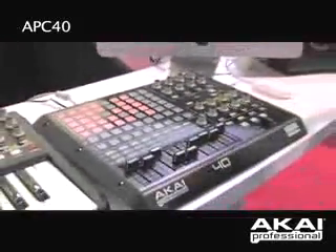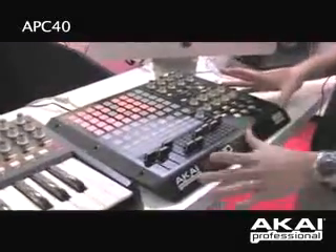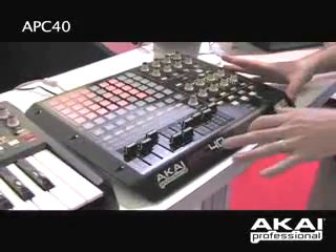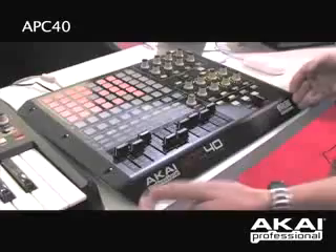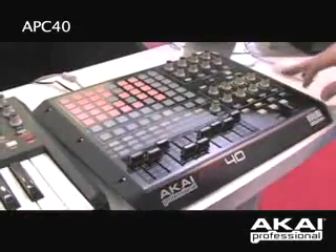And that's basically the Akai Professional APC40 here at Winter NAMM. This product has had immense, awesome, fabulous reception from everybody that has come by. One final note: this is the only controller endorsed by both Akai Professional and Ableton, and our logos are on the front of this to prove that this is the controller for Ableton if you're a user of this software. Thanks, everybody, for coming out here today.